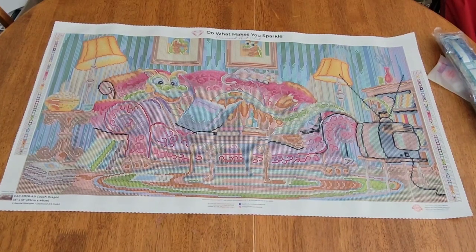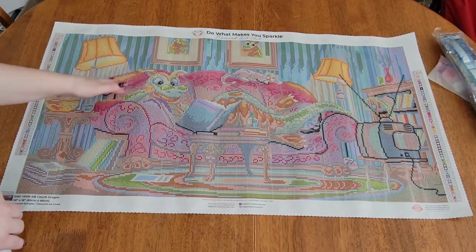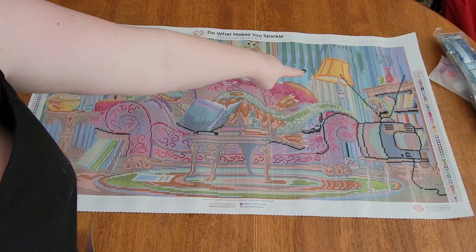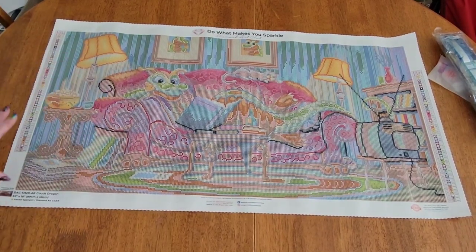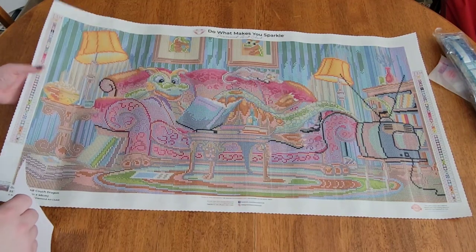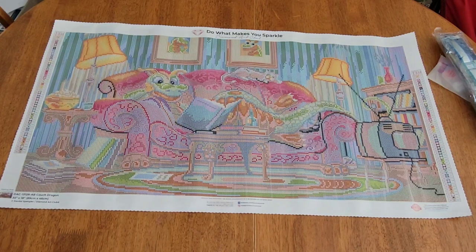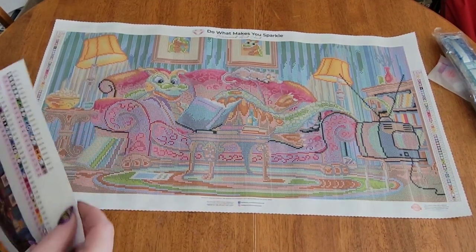Something really cool is how you can do this with diamond paintings — see how right here it manages to make the light look like it's actually on. I just think that's incredible, the way they can chart these. This is 89 by 46 centimeters — not super wide but 89 centimeters long, a good-size diamond painting. It's by Randall Spangler, and it's called Couch Dragon.